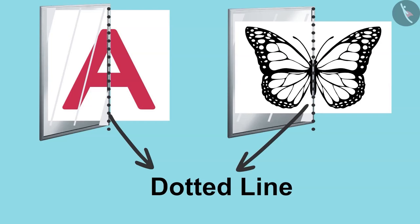A line that divides a picture into two equal parts is called a point line. In the next video, we will see this game played with even more fun pictures. We will meet in the next video. Thank you.